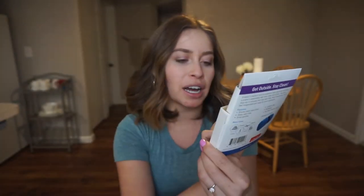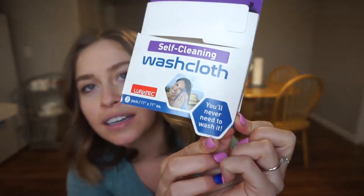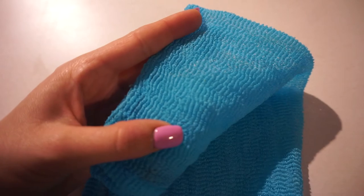I still have the package for this one because it was my most recent purchase. It's a self-cleaning washcloth by Lunatec, and it says right here 'you'll never need to wash it.' I have not washed it — I wanted to test the full stench if I didn't wash it for two weeks. It has a lot of holes and threads woven loosely together, so it dries really fast. That's the key to not having mold or mildew build up in there.